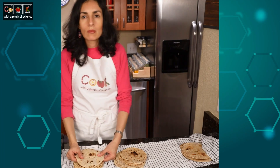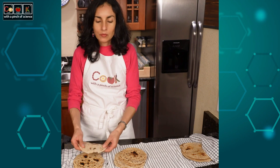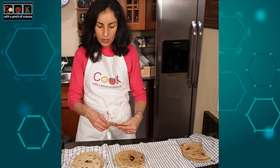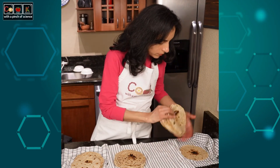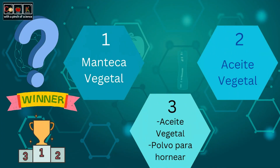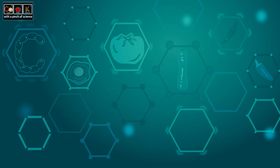Taste and texture test. Tortilla number 3: I like the taste, but I don't like the texture — it feels pasty and sticky. Tortilla number 2: I like the flavor and the texture. Tortilla number 1: I like the flavor and texture equally. To choose the winning tortilla, I'd like us to take a closer look at the characteristics of the kind of fat we are using.